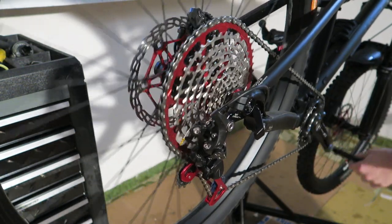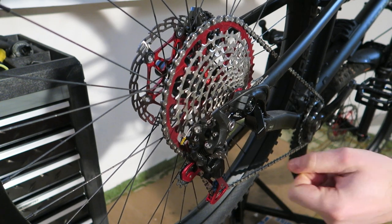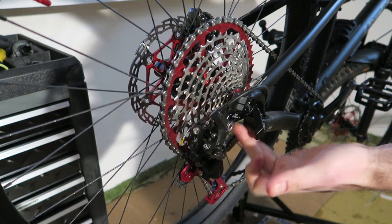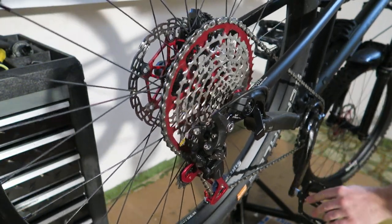You all want to know what the backpedaling does — it is sometimes an issue, sometimes not. It depends on where the chain lands on the top cog, at least in my case. Also the rear derailleur hanger is not perfectly aligned because I've ridden it and had some crashes. I checked it before — it shifts very smoothly, but with backpedaling it sometimes works, sometimes not.